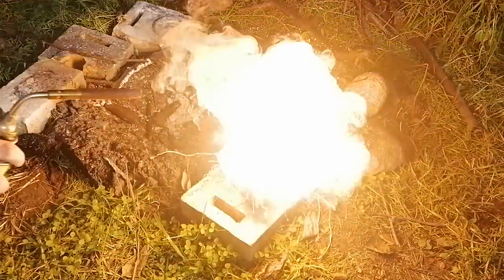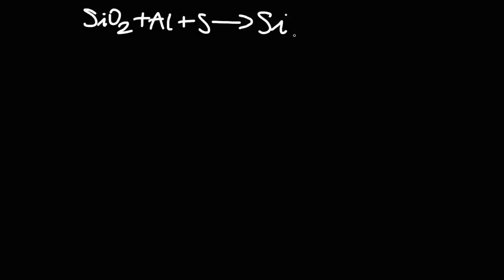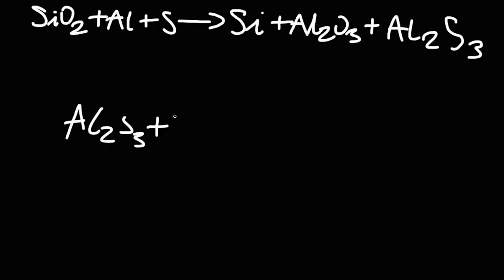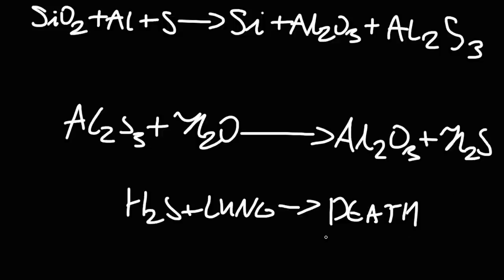This thermite was pretty cool and it definitely surprised me quite a bit. However, I could already sense the stench of rotting eggs one second after ignition. That's because sulfur was used, which was added to help sustain the reaction. The sulfur reacts with aluminum, producing aluminum sulfide, which decomposes into hydrogen sulfide on contact with moisture and water — a gas almost as toxic as hydrogen cyanide, with the stench of rotting eggs.